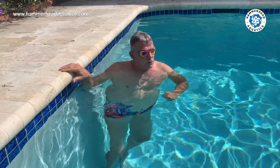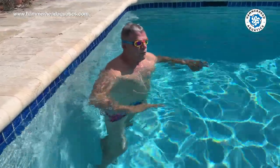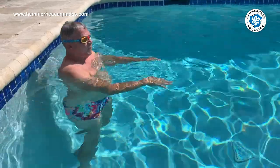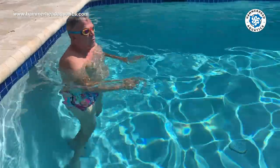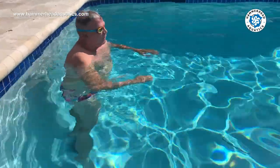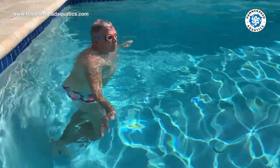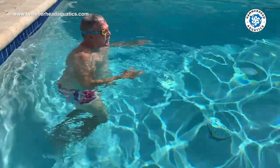Next we're going to do the dolphin kick right away off the wall. If you've got a great dolphin kick, there are new theories that people kick right off the wall and then do their underwater breaststroke pull. Standing up so you can see — watch the dolphin kick.